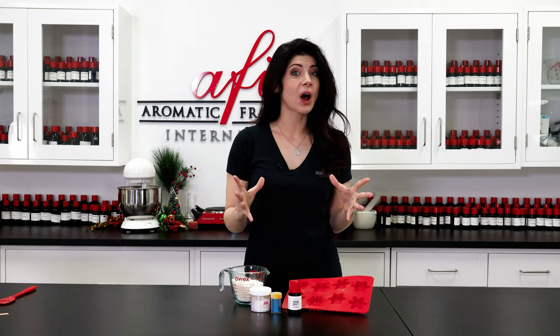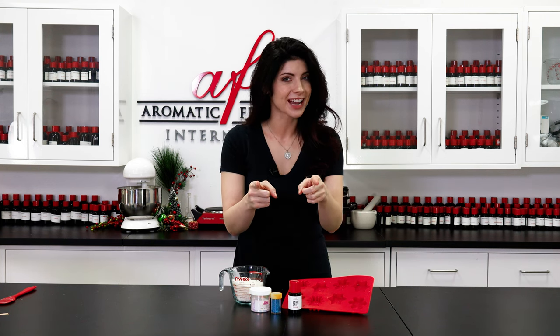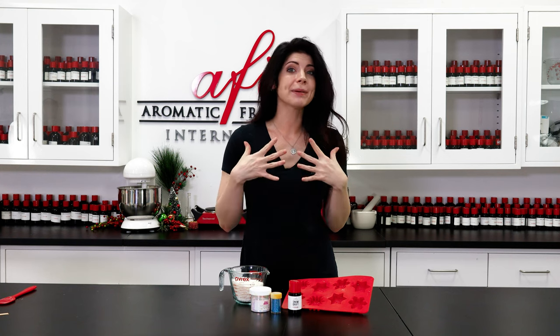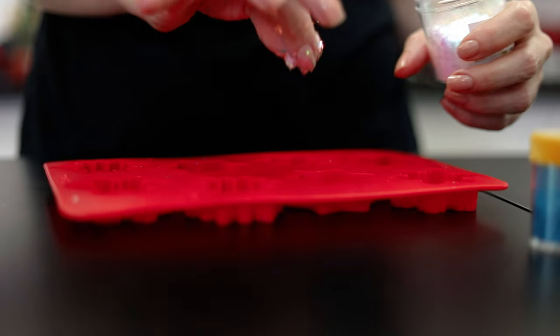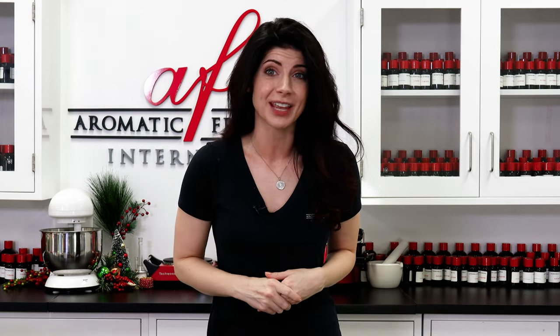Hello fragrance fam and welcome back to all of our subscribers, and hey to all of those who are just tuning into our channel for the first time. We're so glad that you're here. I'm Caitlin and today I'll be showing you how to make some adorable little snowflake wax melts with our enchanting snowdrift fragrance. This is a great beginner's project or just a simple idea for you to add to your existing line of candle products.